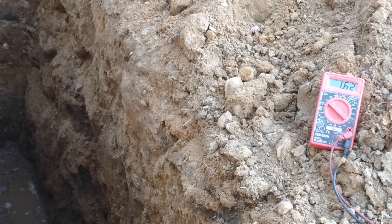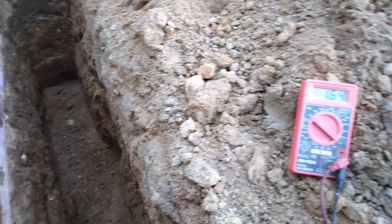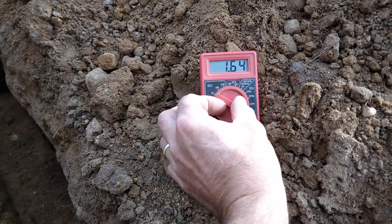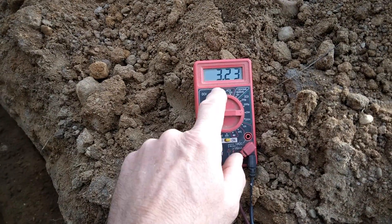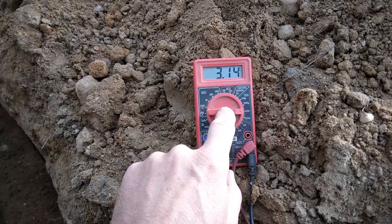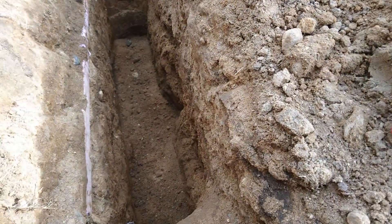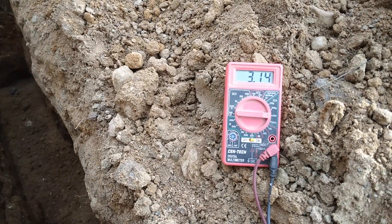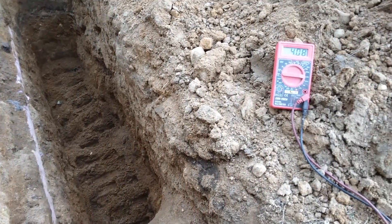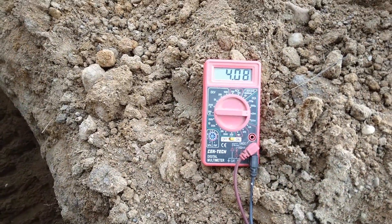It doesn't look like the water changed the voltage any. After putting the water on and a little more dirt, the amp draw went up a little bit — up to about 3 milliamps. I'm doing this live so I can document everything. It looks like it's staying around 3 milliamps, going up a little bit. As I waited and left it on a shorted amp draw, I watched it rise up to a little over 4 milliamps.